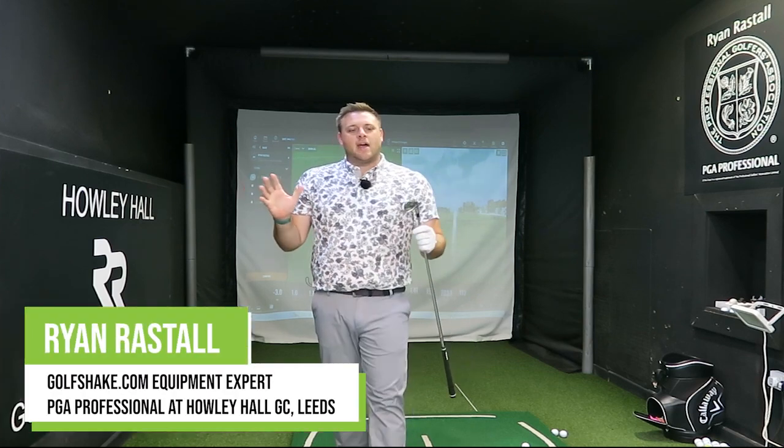Hello again everyone. Today we've got the Wilson D9 Forged iron to take a look at. I'm going to hit some shots here in the performance centre on the Trackman against my own 7 iron and get some data that we're going to talk about a little bit later on in the video. Let me hit some and we'll talk through all of the tech.